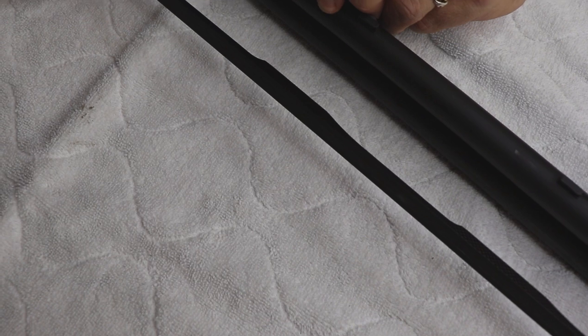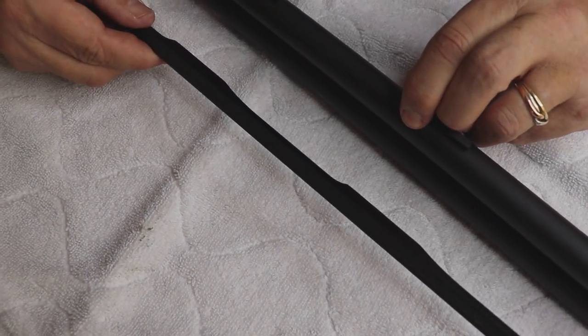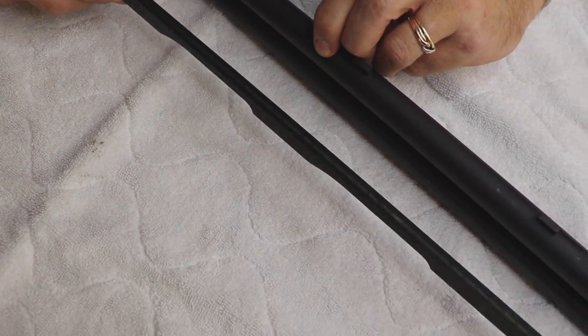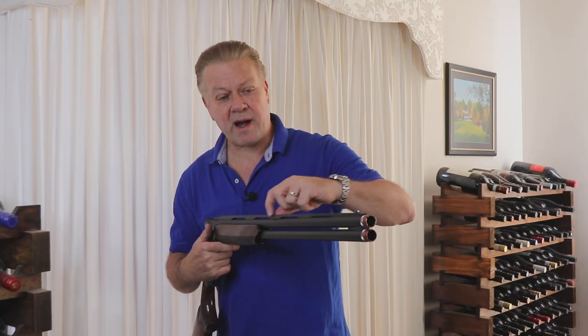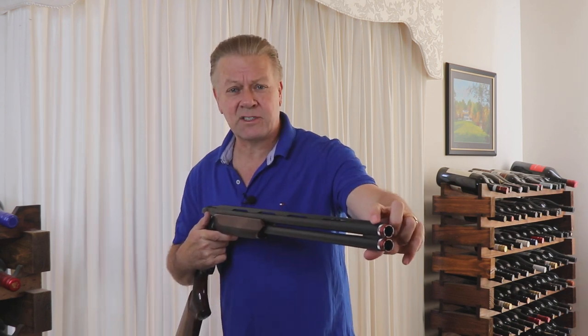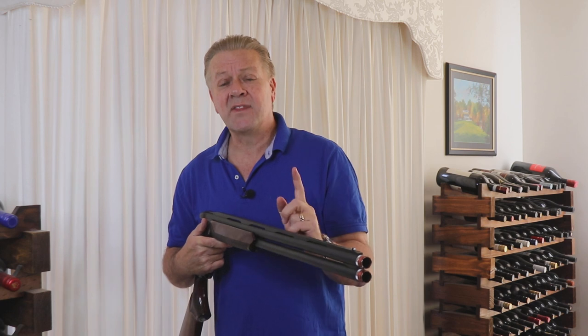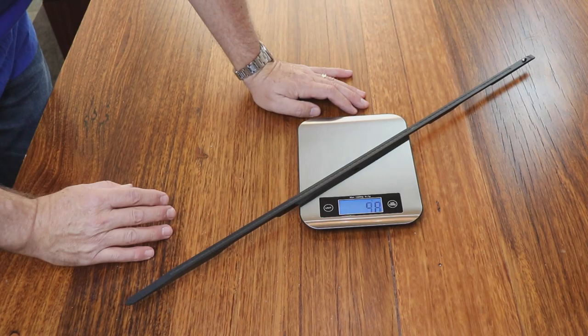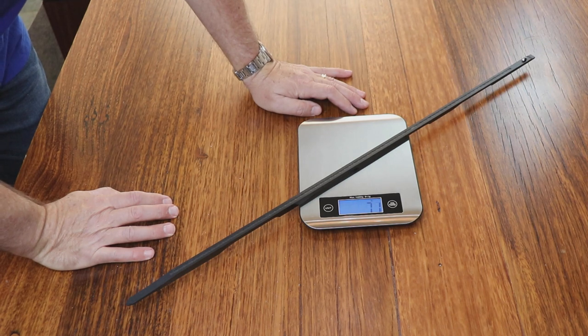If you want to see less rib and make the gun shoot lower, you simply use a higher rib. I can't tell you what all the rib size options are at the moment, but no doubt there'll eventually be several. This rib is parallel — 10 millimeters wide, dropping from 9.5 millimeters at the back down to 5 millimeters at the front, which aids in a flatter sighting plane. The rib amazingly weighs only 71 grams.